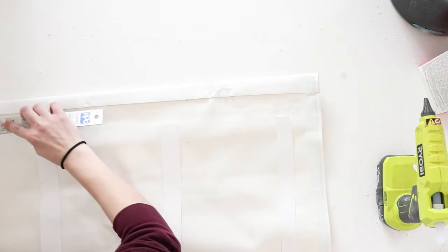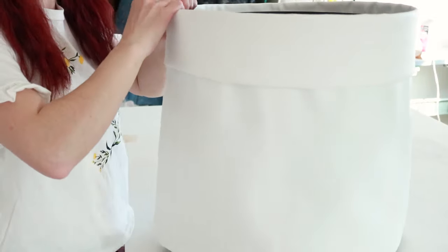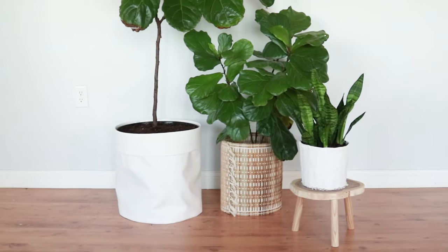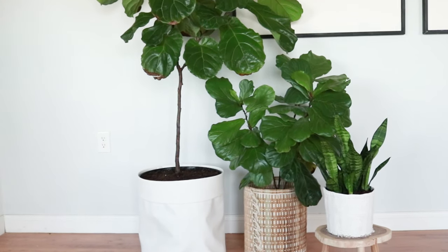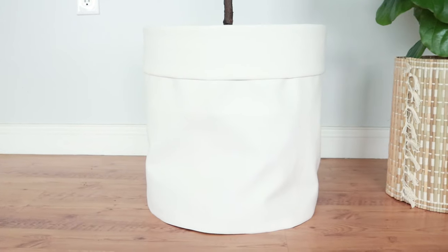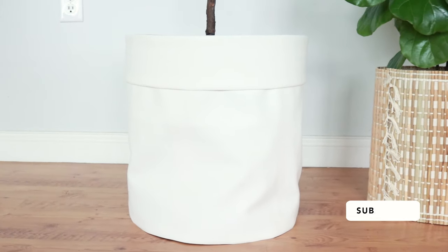Now to attach the leather cover onto my pot, I just wrapped it around and secured the velcro on the top first, then moved my way down. And that's it. I love how clean this looks versus the simple plastic pot. And I cannot believe this also only cost me $7 — what a steal deal!